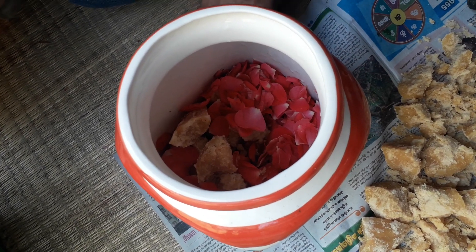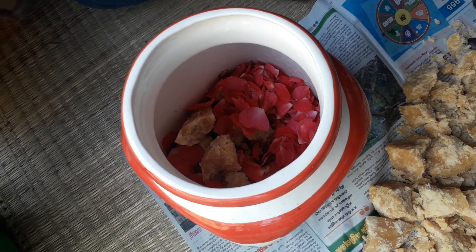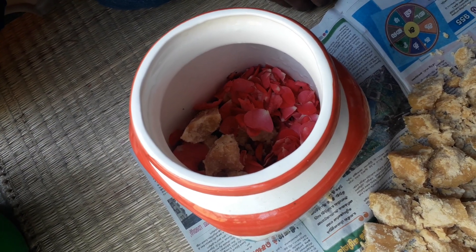If you want the process to be faster, add a little amount of yeast — the process would then be done in about one month. After that, filter the water and use it as a natural cleaner.